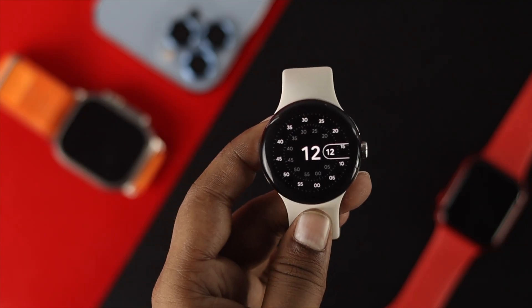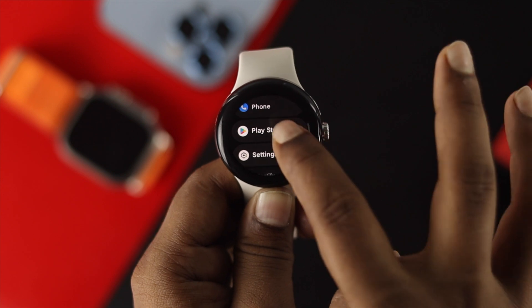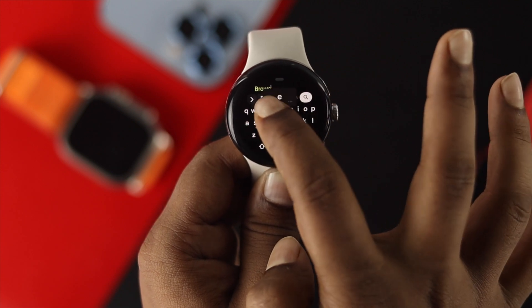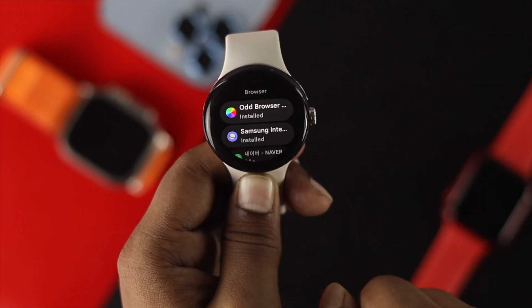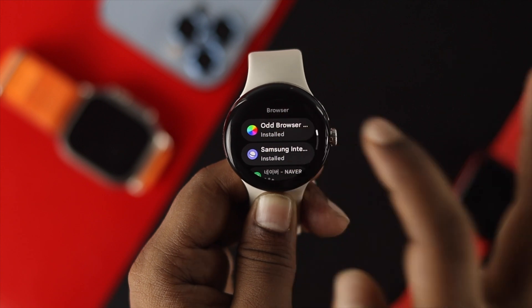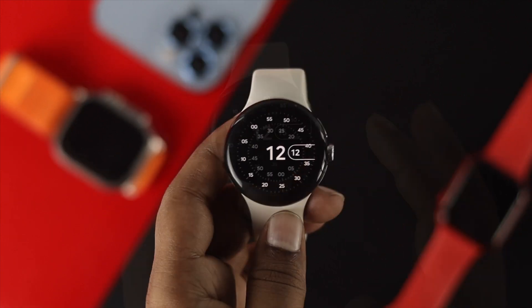If you got your watch and want to know how you can watch a YouTube video, the first thing you want to do is open up your Google Play Store from your watch. Type 'browser' and you will find a couple of browsers here — first, Odd Browser, and second, Samsung Browser. Now the Samsung Browser didn't work for the Google Pixel Watch, but the Odd Browser works perfectly fine for the watch.